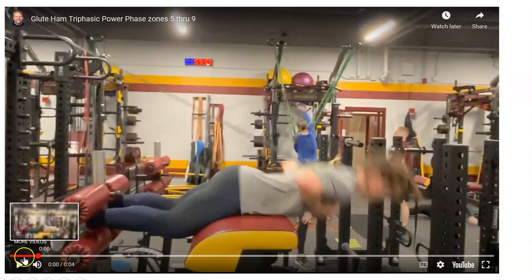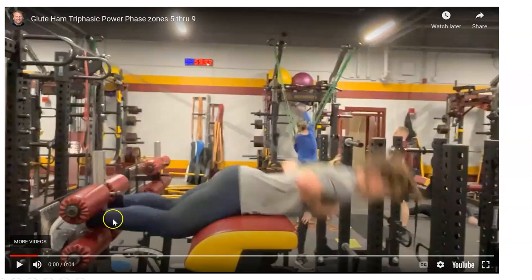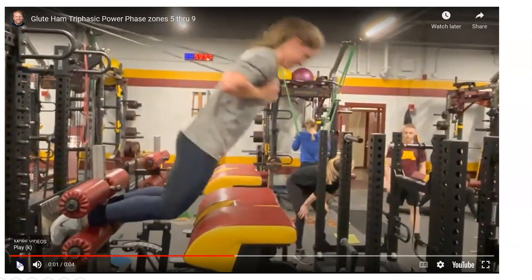This athlete has been training with me for years, though you can do this in a couple of weeks this aggressively if you go through an isometric and eccentric phase — essentially a Triphasic phase — which strengthens the tissue. This is what you want to get to because this is how fast things happen in sports; the eccentric portion actually happens faster than the concentric. She's off the pad going violently, with a small band to help — not that she needs it; this was in a peaking phase. Most athletes should be able to do this in two to three months if stressed enough.